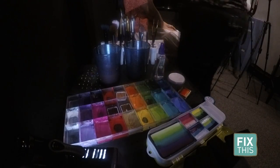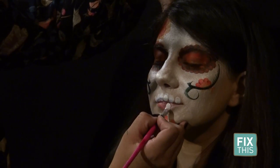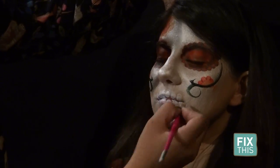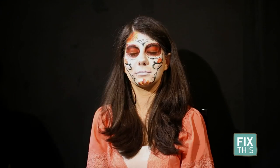To get the skull effect, Stacy draws on teeth with a brush. I'm just laying the brush on the lip. As it is drying, she goes back to making the decorative lines around the face.